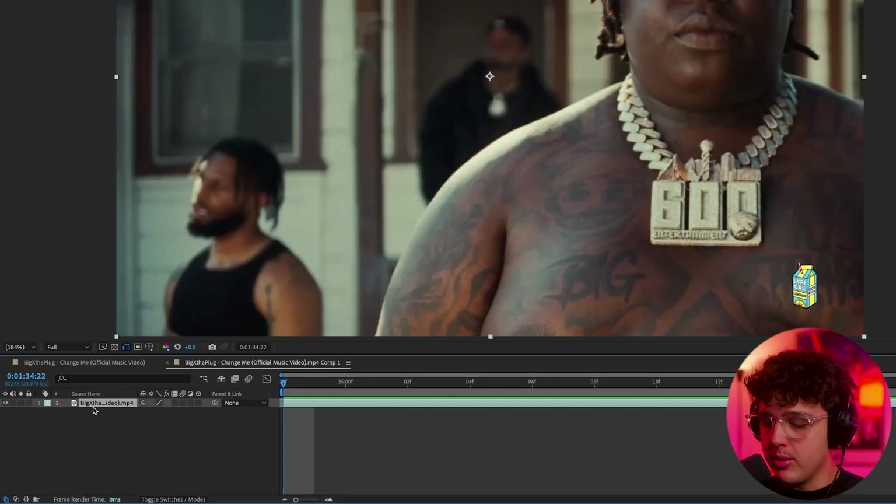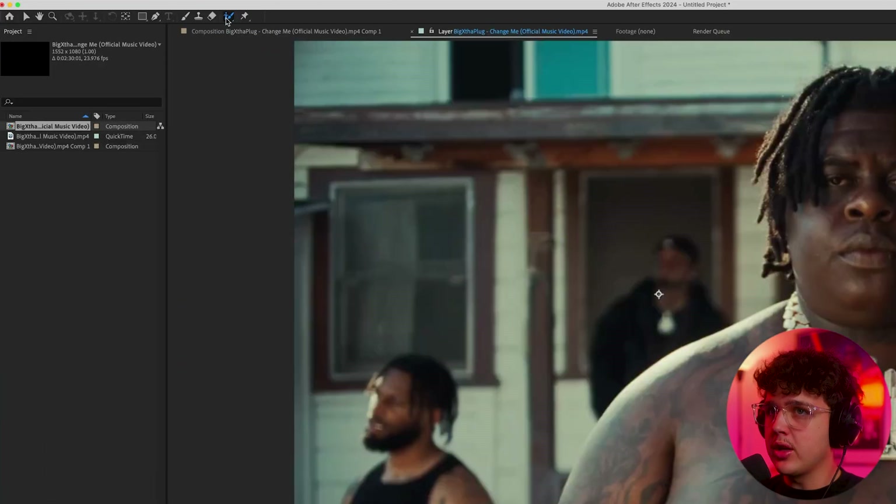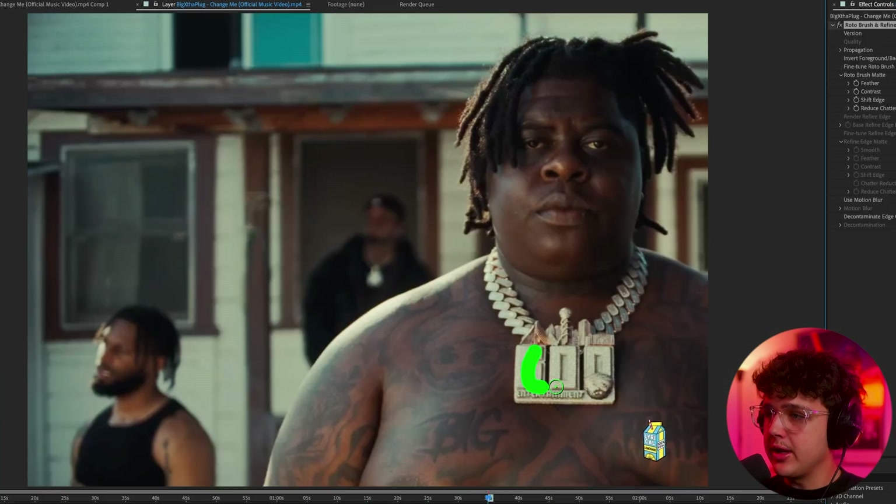So what we're going to do to get started is go down to our clip and press Ctrl+D to duplicate it. On the top one, you'll see we now have two of them — we're going to double-click on the top one.